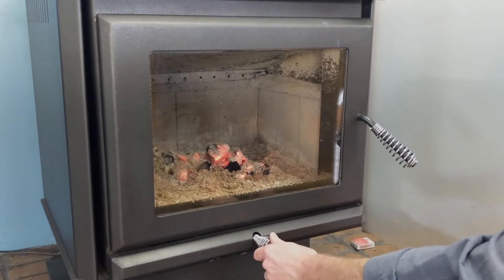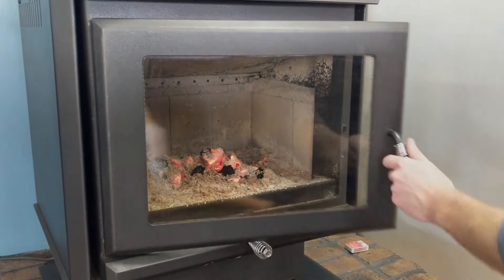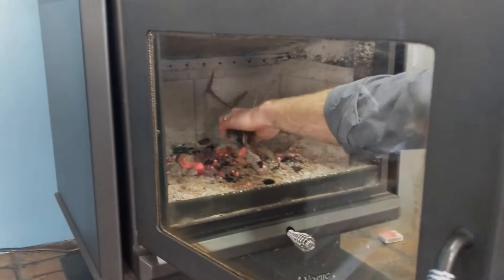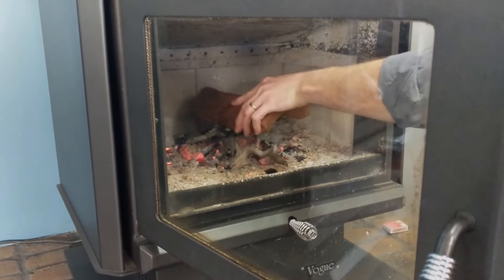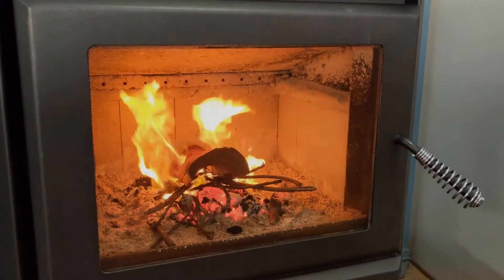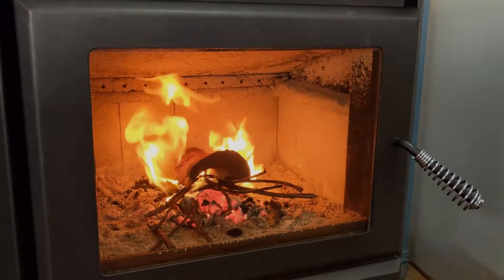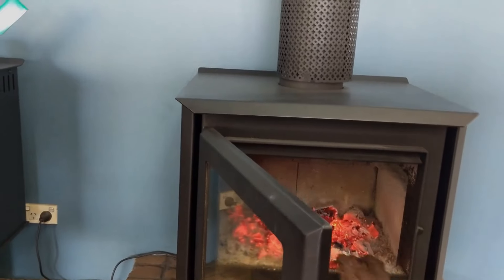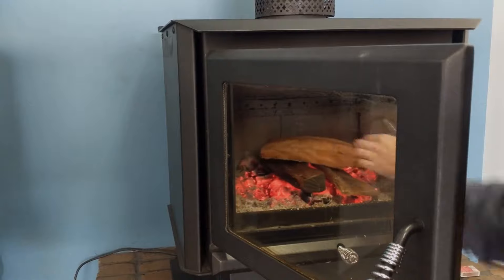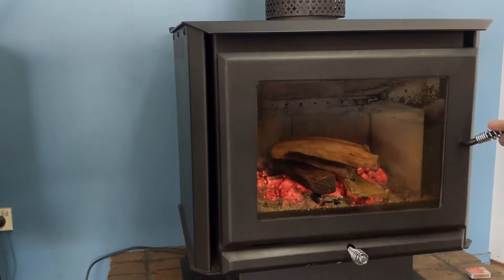In the morning, there will be red embers left in the firebox from the night's burn. To restart your fire, move the coals together with a poker and insert a handful of kindling and a small piece of hardwood. The heat in the firebox should be enough to light the wood. However, if not, place a couple of pieces of newspaper or fire lighters back in the firebox to get it going again. Continue to add more hardwood until you reach the desired temperature.